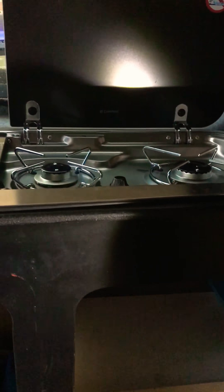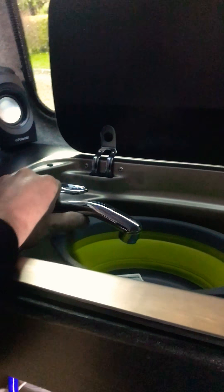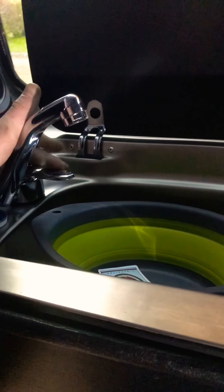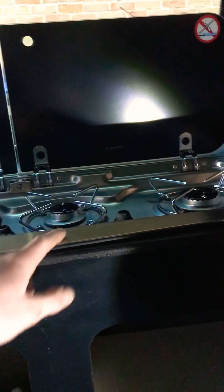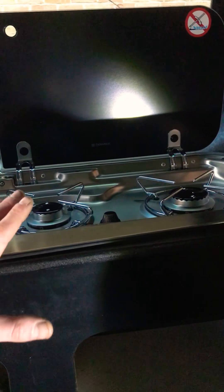I've got an SMEV 9222 hob and sink. I've got the water plumbed in — there's no water in at the moment but that's all working — so I'm going to tackle the gas side of things now.